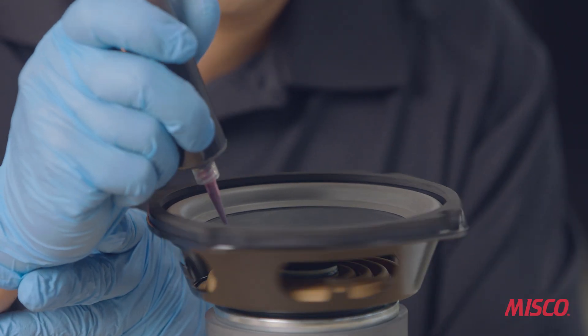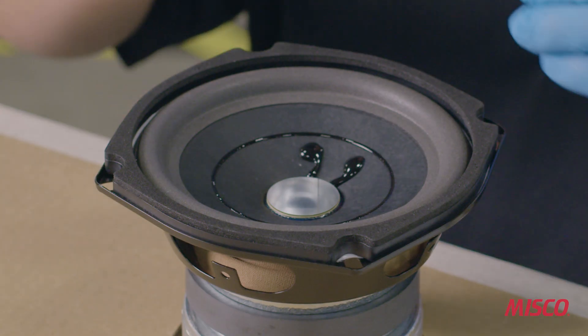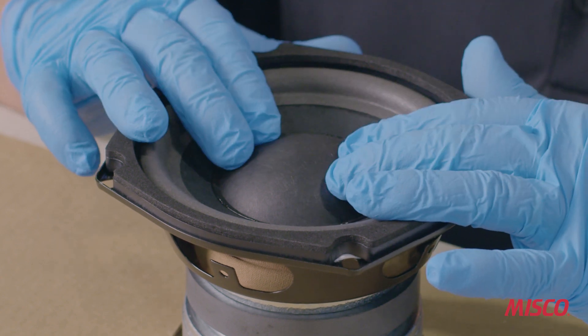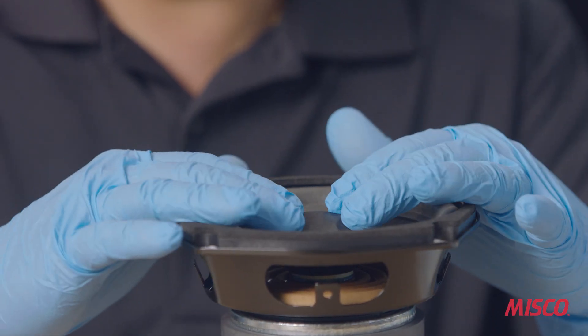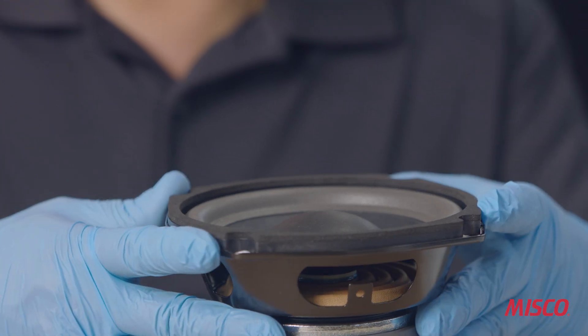Next, we apply the adhesive to the cone so that we can install the dust cap. Once the dust cap is applied, the speaker assembly is finished. The adhesives are allowed to cure prior to moving to magnetization and final testing.